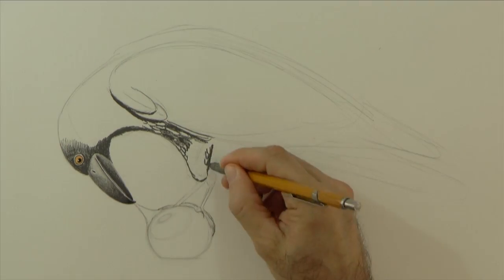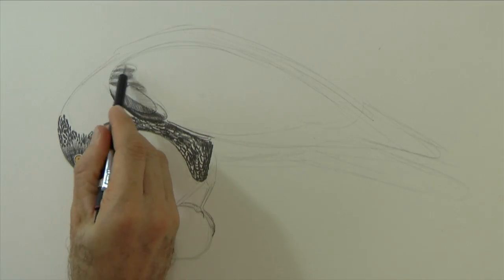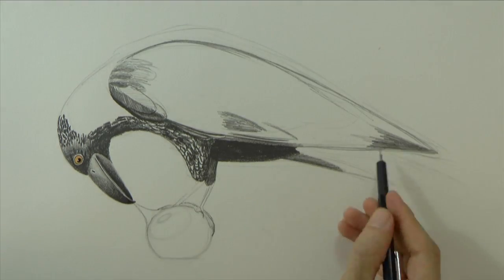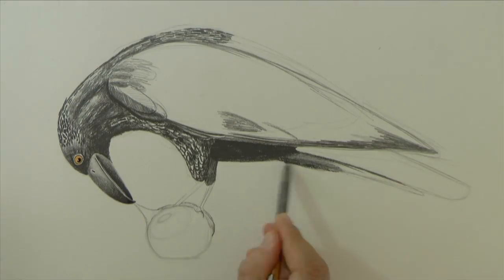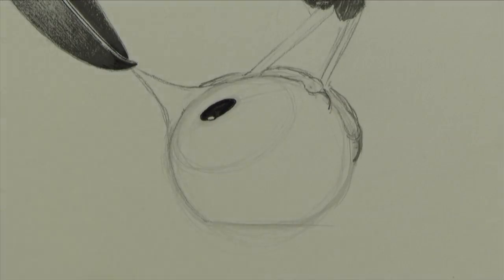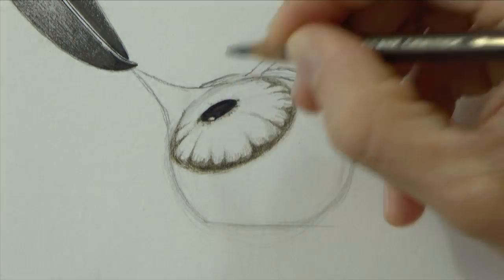We can do the feathers, leaving some whites to give the illusion of reflection. For the iris I will use colored pencils and a brown marker.